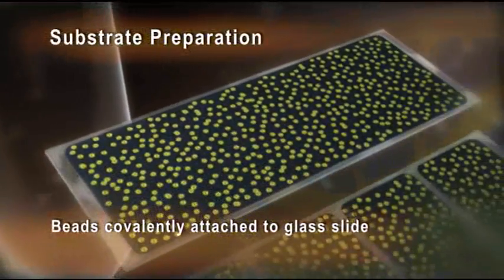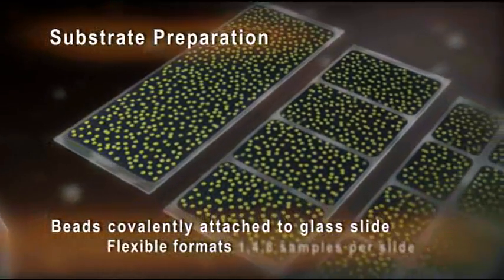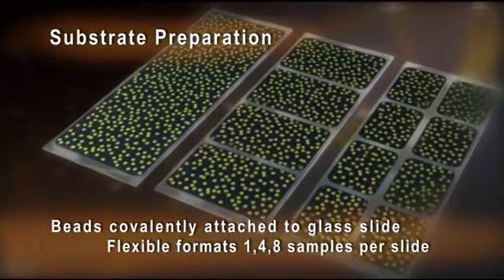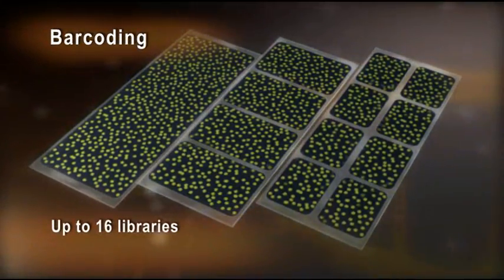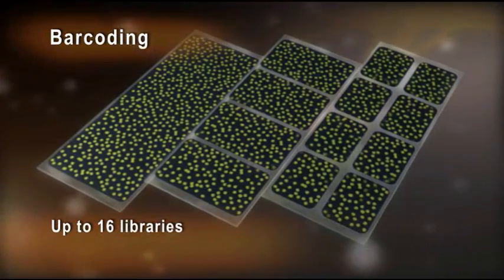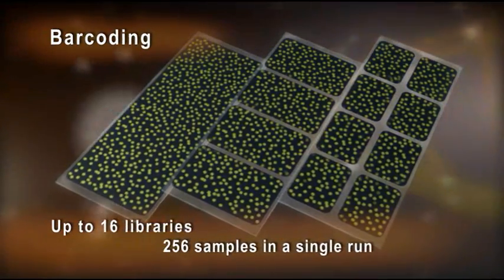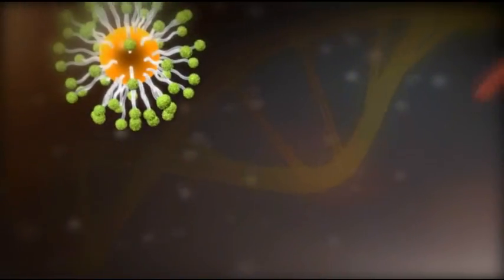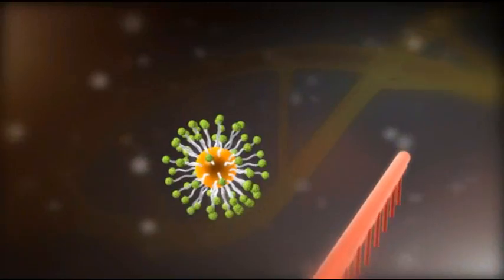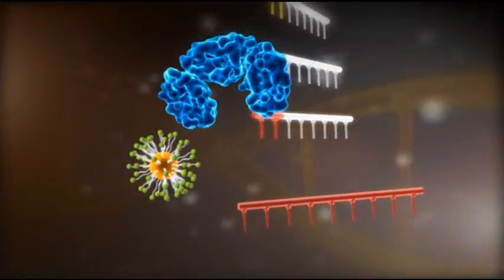Beads are covalently attached to a glass slide. The open slide format allows for the flexibility to analyze one, four, or eight samples on a single slide. With barcoding, one can pool up to 16 libraries, further increasing the throughput to 256 samples in a single run on the SOLiD analyzer. The templated beads are combined with a universal sequencing primer, ligase, and a large pool of dye-labeled base probes.